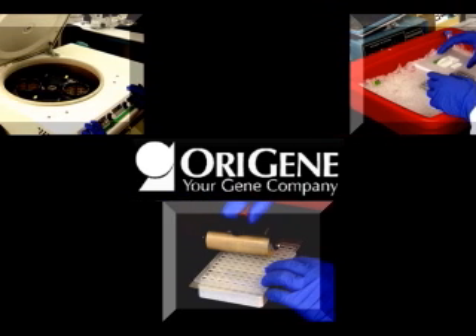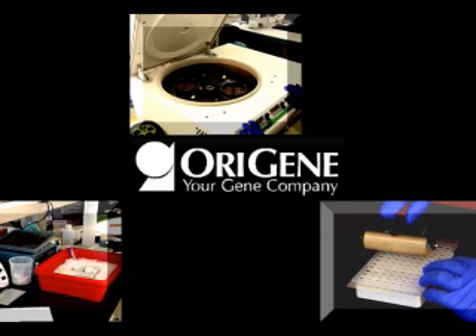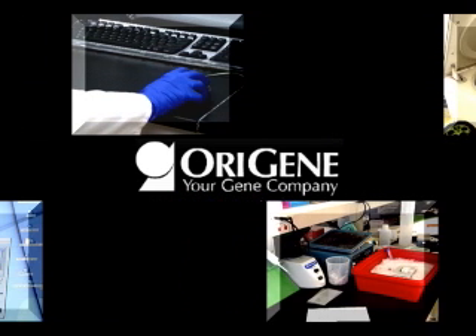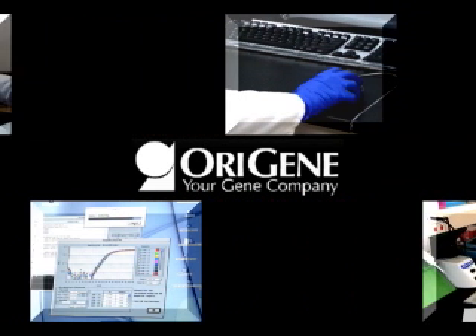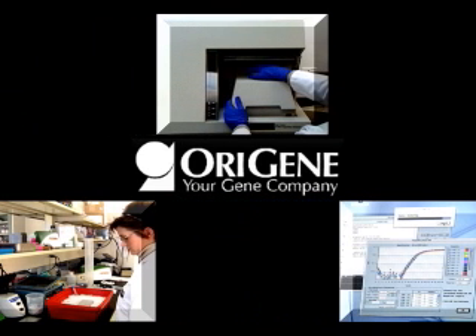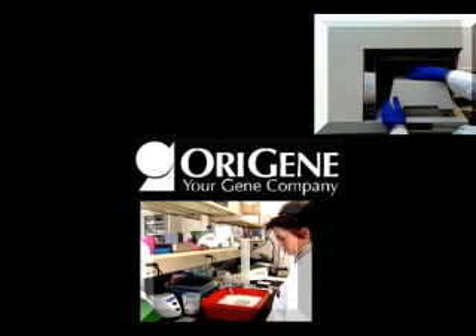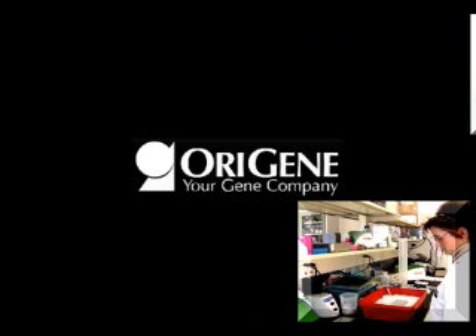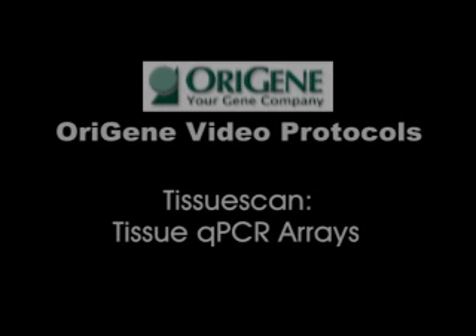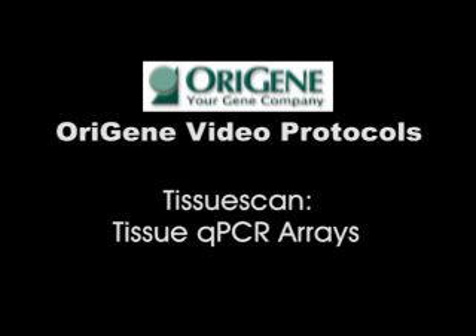Today's biomedical research environment is demanding. In this market, Origin stands out as the clone provider of choice for quality biomedical research companies. As part of our commitment to industry-leading products and services, Origin presents this program in the video protocol series: Tissue Scan Tissue Q-PCR Arrays.